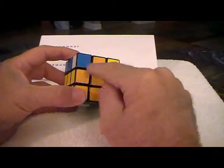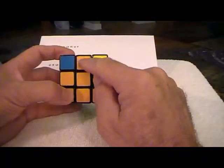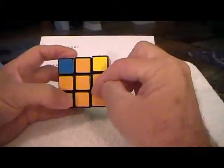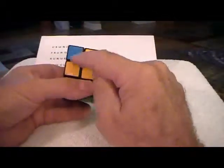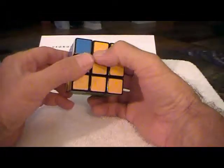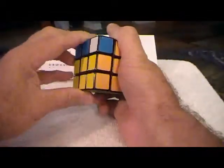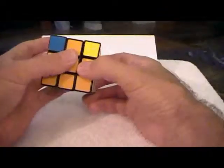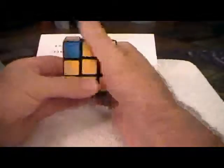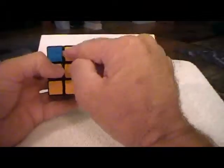Now before we do this, let me say: if this piece needed to go to the other side, it's the same formula except you reverse everything. To go from here to here it's U clockwise, R clockwise, U-inverse, R-inverse, and so on. But if you wanted to put the piece over to the left, you would do U-inverse, left-inverse. Remember, left inverse is counterclockwise this way, right inverse is counterclockwise the other way.